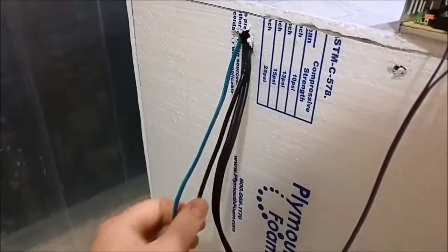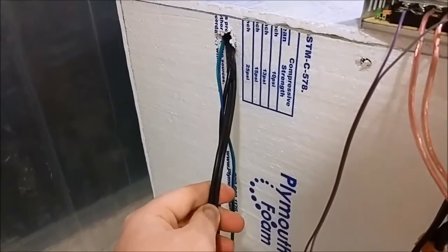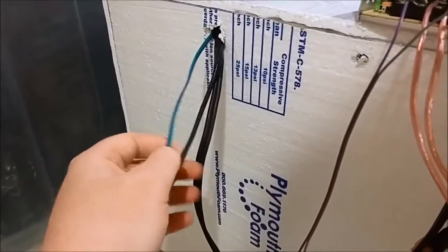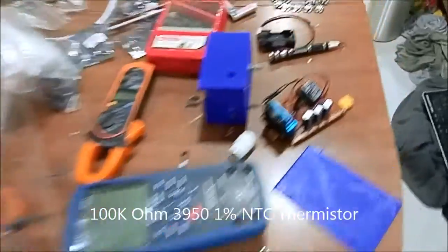I got the fan power lead separate from the actual heating element, because the heating element drops the voltage and then the fan doesn't blow as hard. And then I got what's like a thermistor, and I got that going into the board.